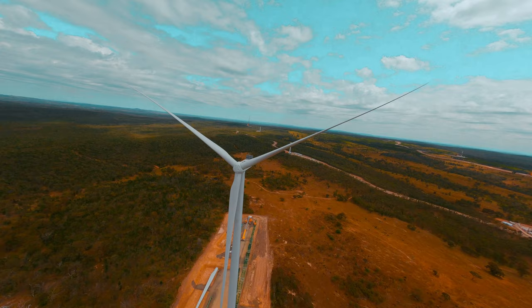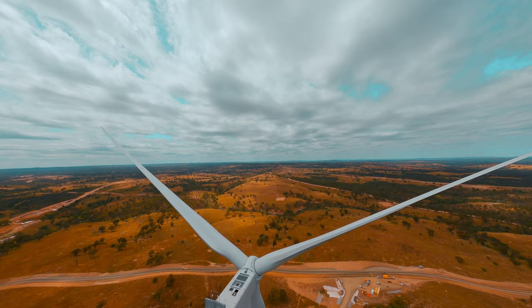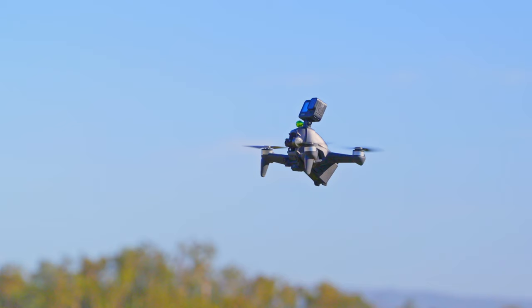The biggest drawback with this drone is the camera's capabilities. It does record in 4K up to 60 frames per second and you can record in D-Cinelike, but the quality of this camera is just not up to scratch.